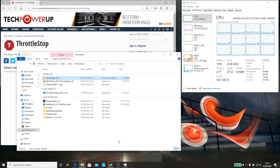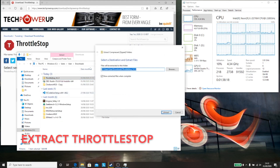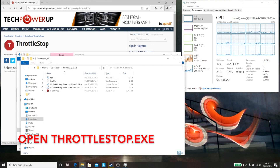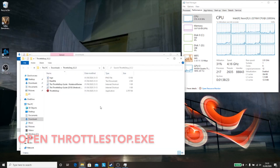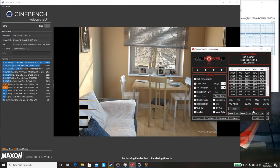In order to do this, the first thing we're going to be doing is downloading Throttle Stop — I'm going to put the link down in the comments section below. Download and install Throttle Stop, then open it once it's extracted and leave it running so we can take a look at what the temperatures are like before we make any modifications.